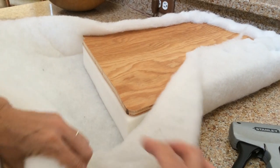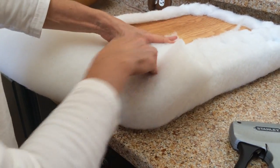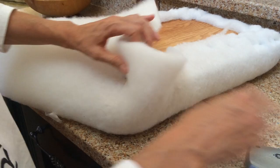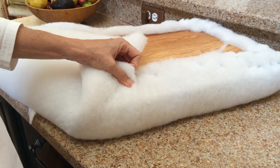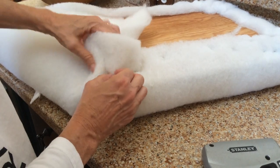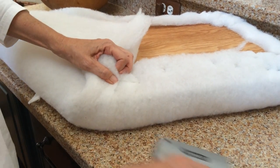And then you take your corner fabric and you fold it in right there, and you pull it taut and get a staple in it. Then you just kind of work this in a little bit, and you're going to have some little folds — a bunch of little folds as opposed to one big fold. That's what you're trying to do: get away from having one big fold.